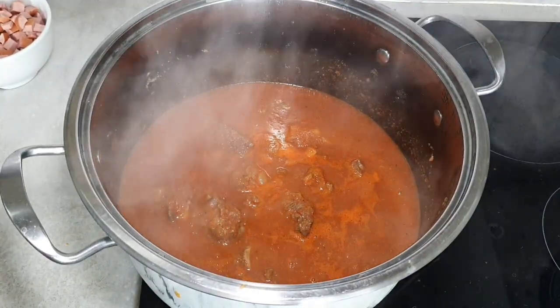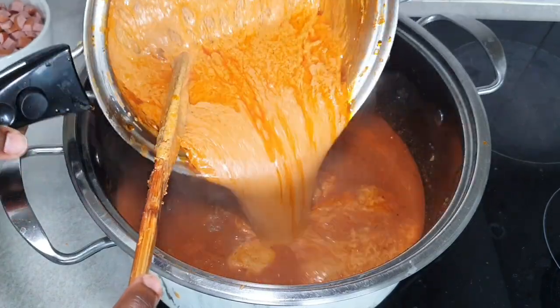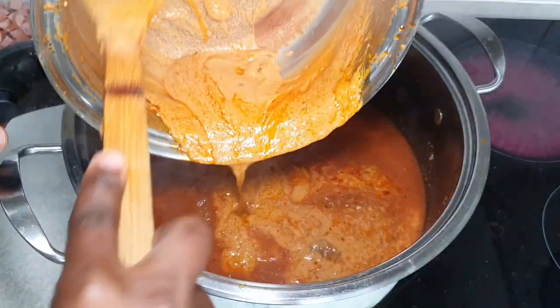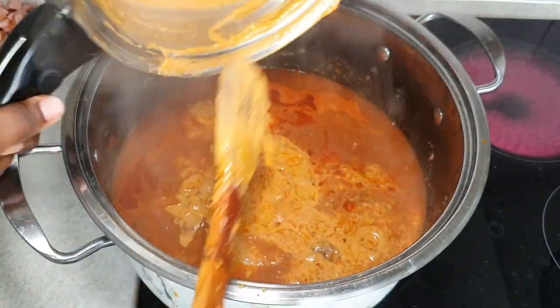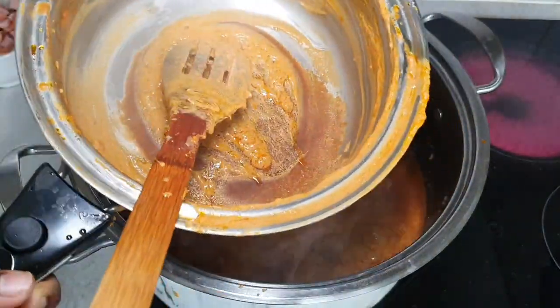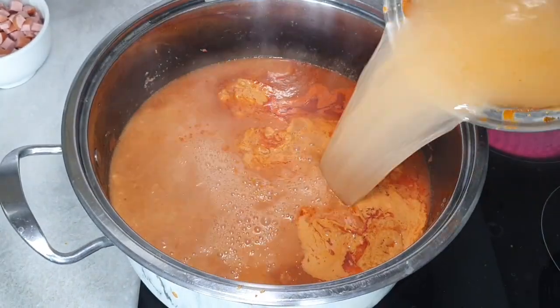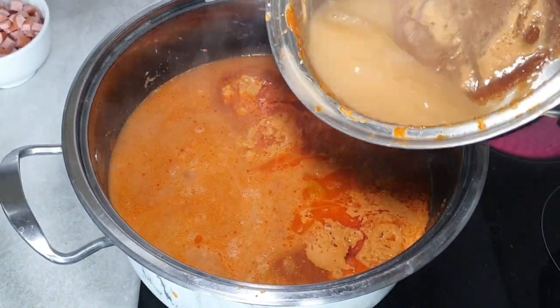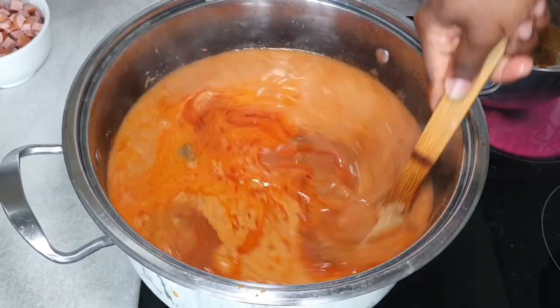With your stock — so I was making some stock and everything is added to it — all you have to do is go ahead and pour your cooked peanut paste in together with the stock, mix, add water, and then leave that to cook so it can combine.